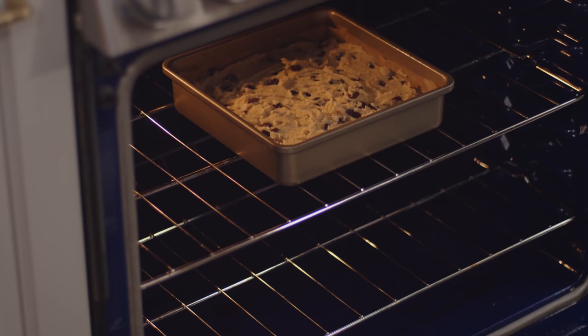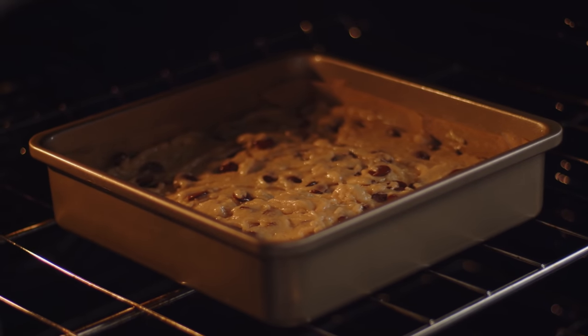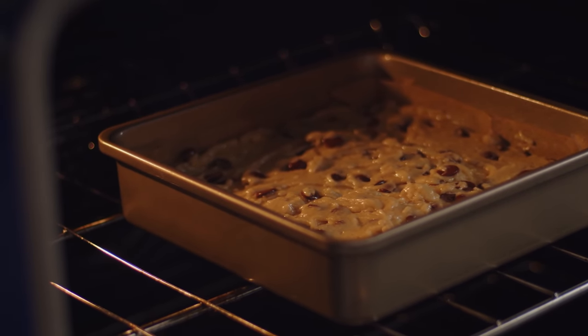This is ready for the oven. I've preheated it to 350°F and these take about 30 minutes to bake. You'll see that they sort of rise up at the edges a little — the edges will turn a nice golden brown, and you'll see the top of the bars get a great shine to them.